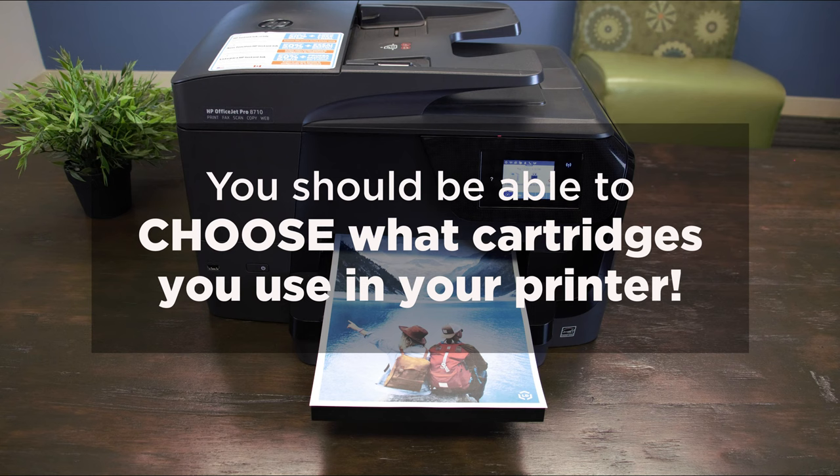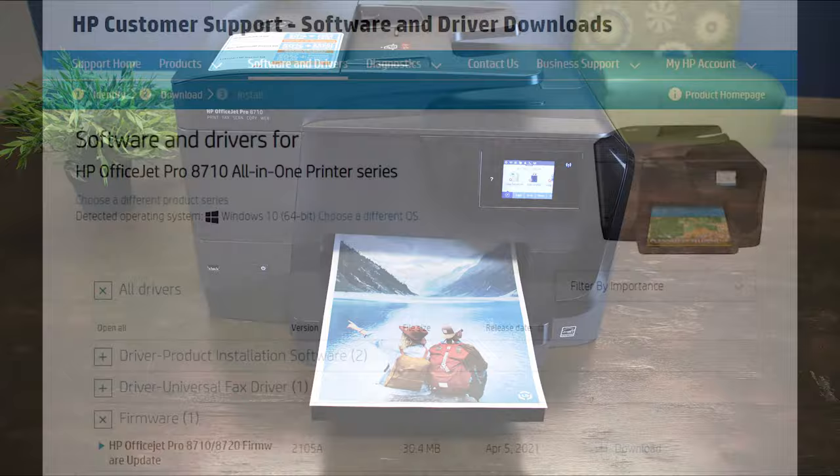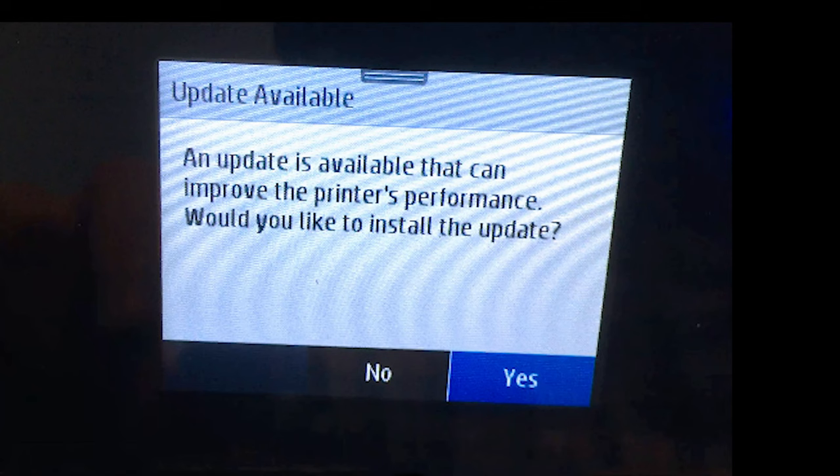Updates happen periodically and can be downloaded manually from the HP printer support page, or some can be downloaded wirelessly. And if your printer's automatic update settings are turned on, an update may even be downloaded without you knowing.